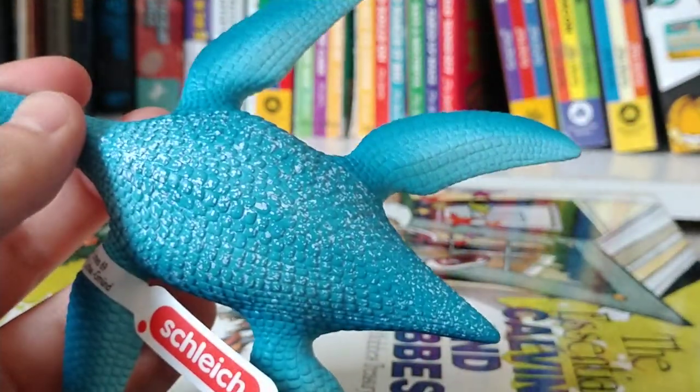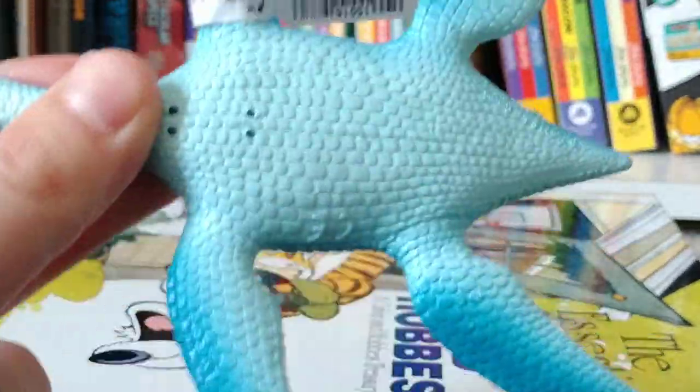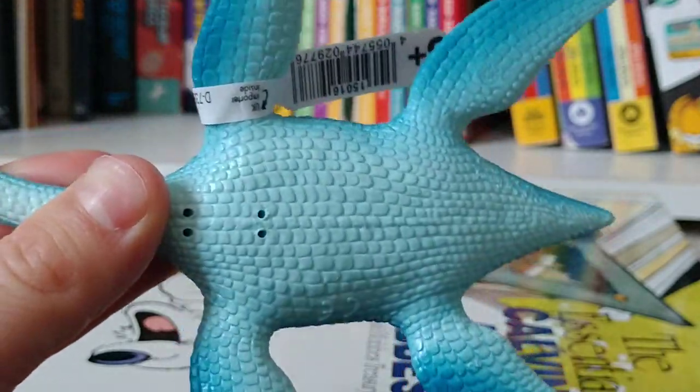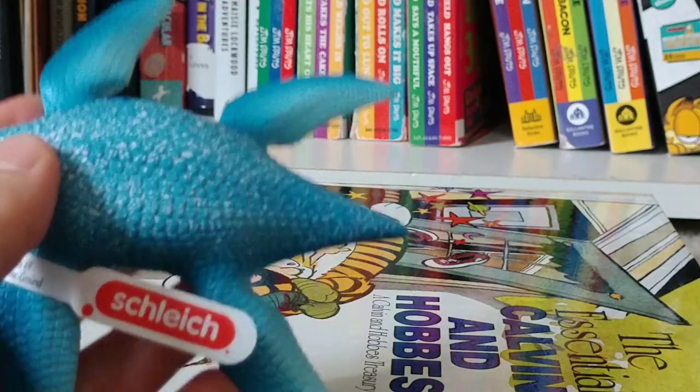As I was saying, it's got very nice speckling on it. You see the tag there. It's got, on the underbelly, it's a white-ish, blue-ish — I can't tell. It's very scaly.